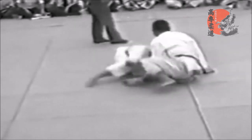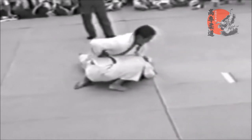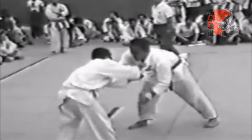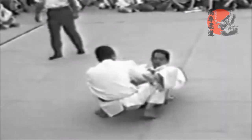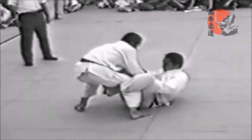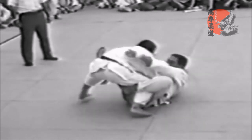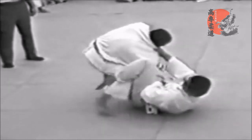As you get more advanced, any variation of open guard will become more usable as closed guard becomes — as Craig Jones says — something you tend to stay away from like the plague. Obviously not everyone, but you tend to experiment more with open guard variations.